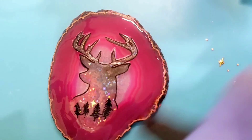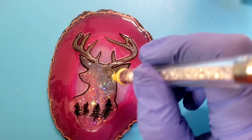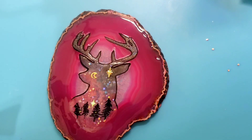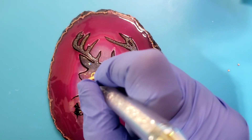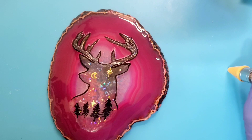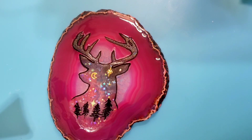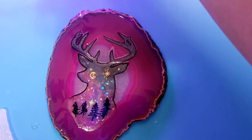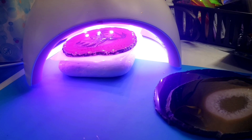And I'm going to torch that to get the bubbles out, and then drop in my rhinestones where I want them. And then I'm going to hit that with a light just to give it a little top cure so it won't move. Now I'm going to pop it in my big light to cure — 84 watt Beetles — so it'll be in there for probably about four minutes.